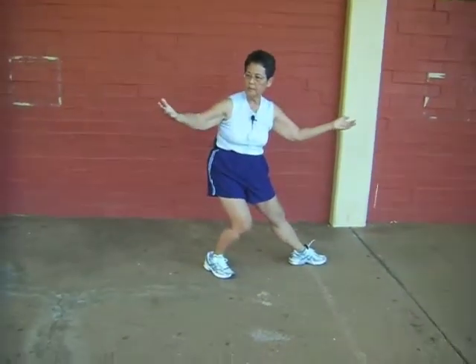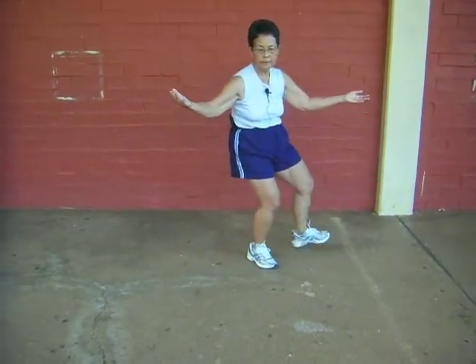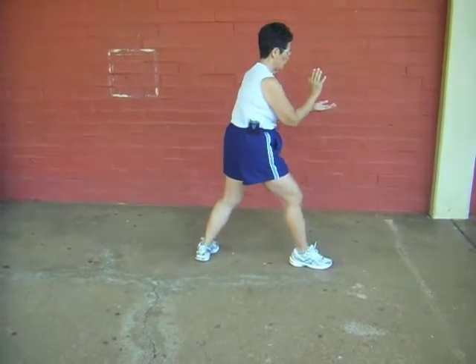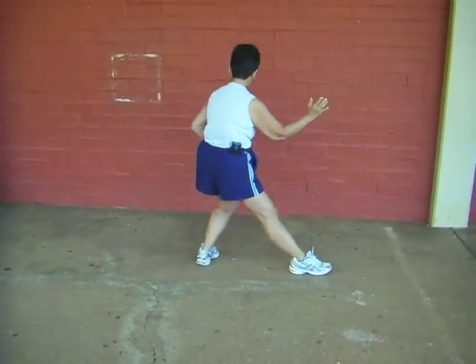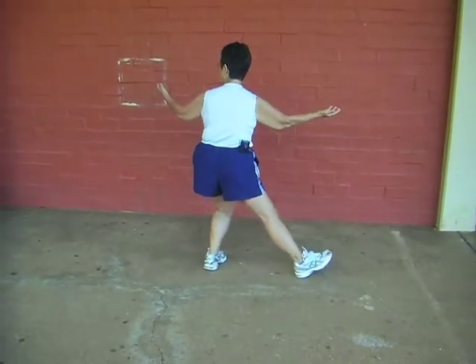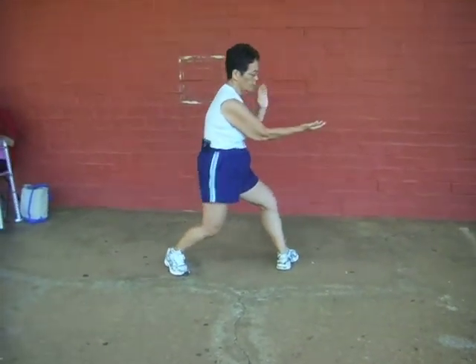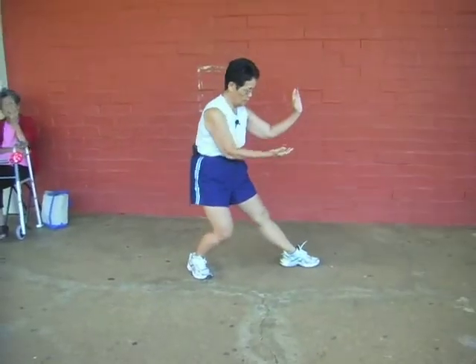Open, lift — ear, toe, heel, pivot, pull. Last one: open, lift — ear, toe, heel, pivot, pull. Pull.